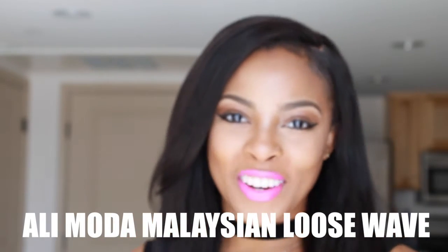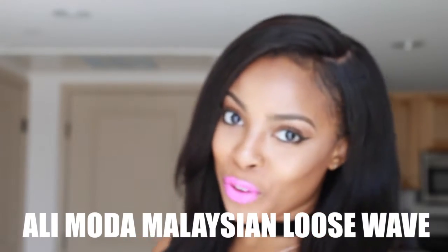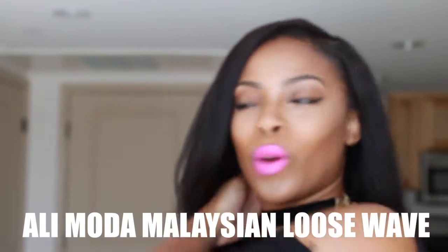Hey guys, welcome back to my channel. I'm Robin Marie. Today I'm going to be coming to you with a hair review of this lovely hair I have in right now.